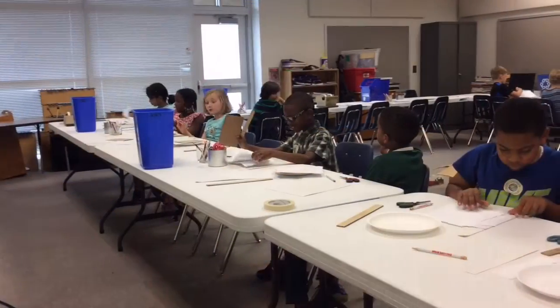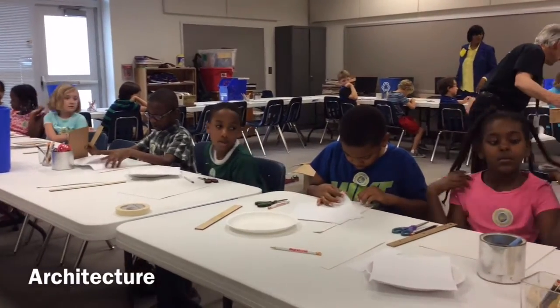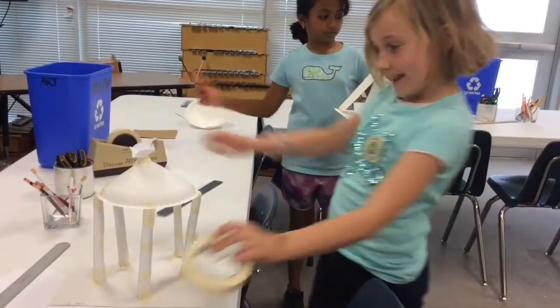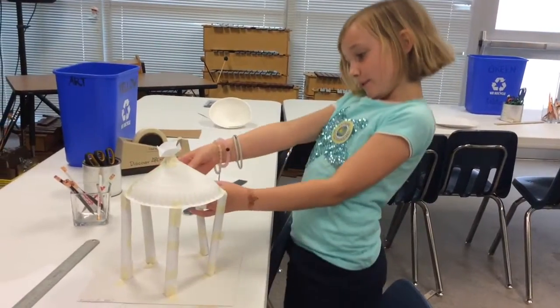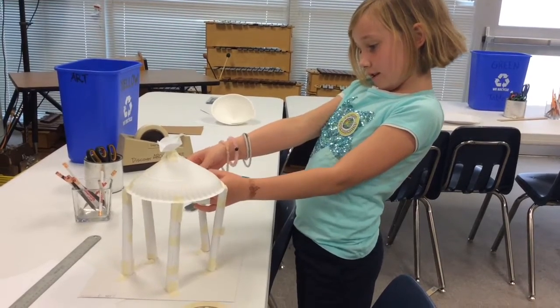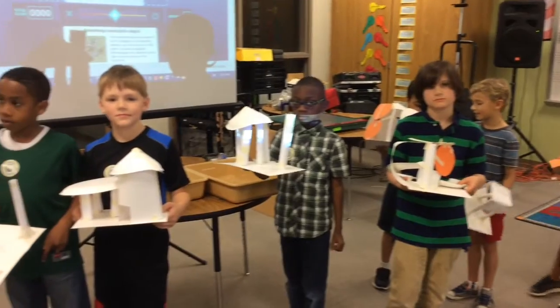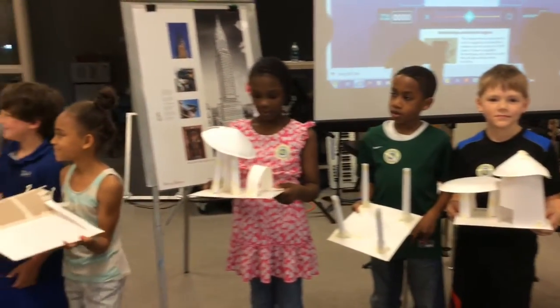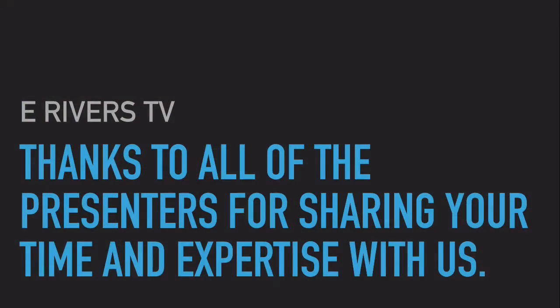This is your starter kit. Your starter kit. Oh, my goodness. I'm an architect. Look at this. Yes. That's us.